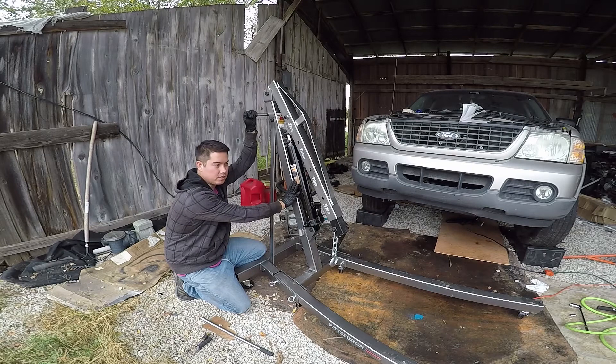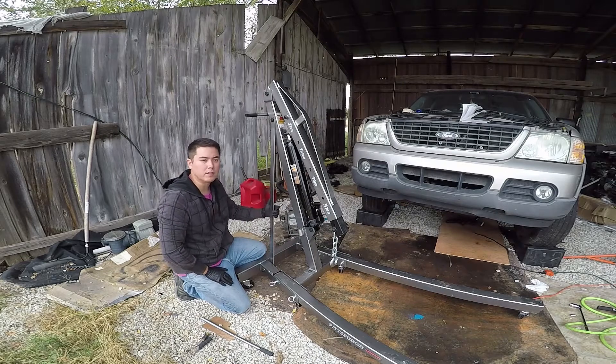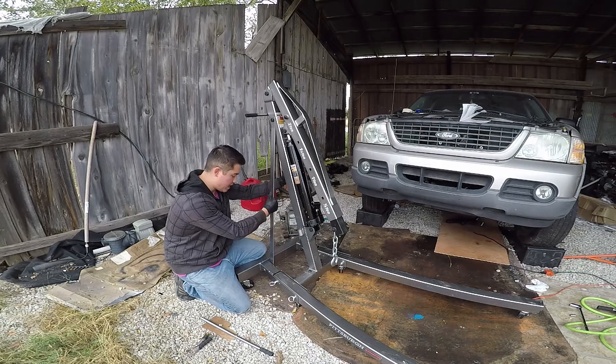If you're putting one of these together using the instructions that came with it, make sure you tune in to see how to actually put these support arms on, because you may not have figured out that if you do it according to the instructions, they will not match up.